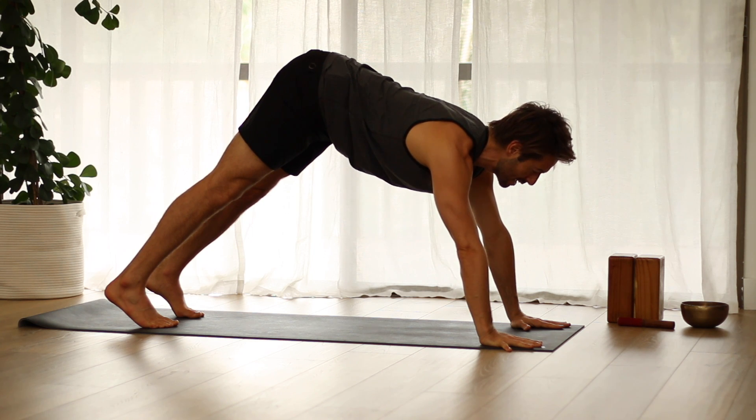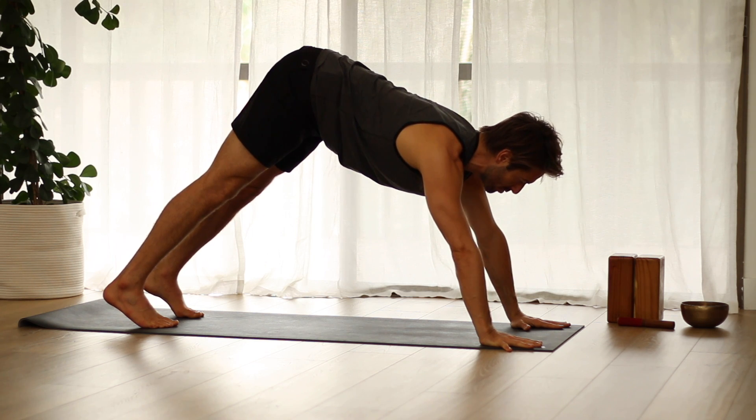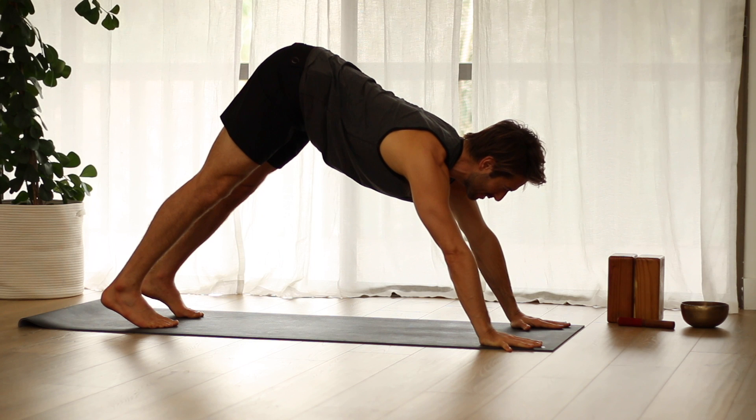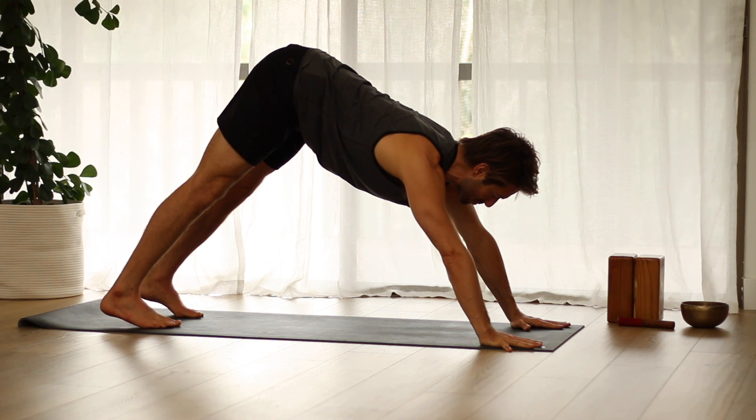As you press through the four corners of your hands, lift through the center of your hand up into your inner shoulders. Feel your collarbones and the backs of the top ribs start to open up. Slowly start to stretch back without losing the firm press of the hands, the rotation of your upper arms, and the spread of the upper ribs.